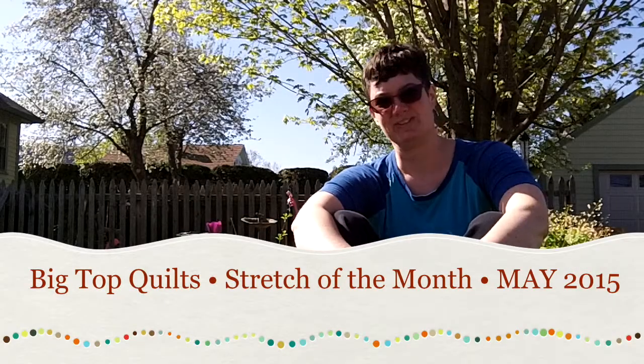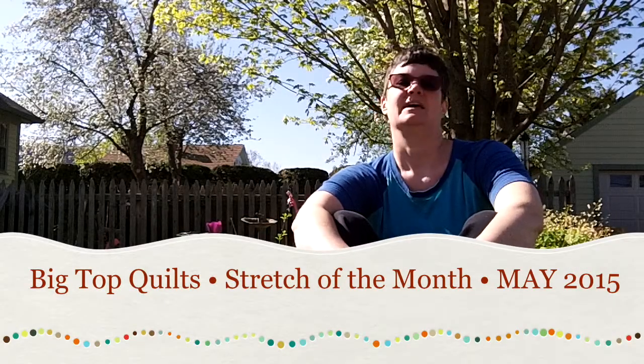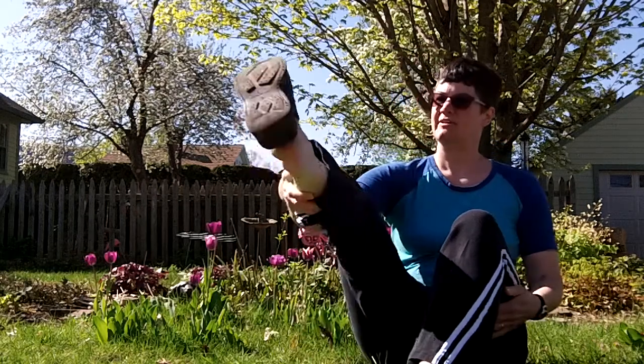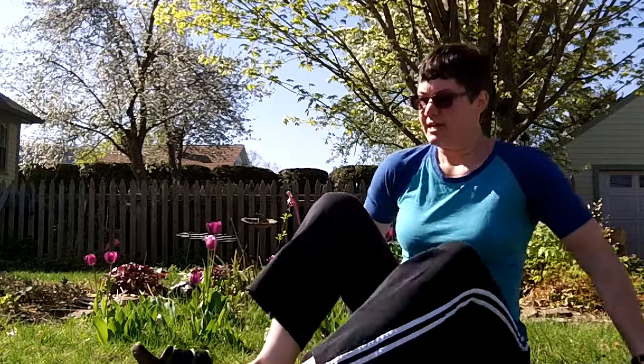Hi, welcome to Big Top Quilts Stretch of the Month. It's May and we are going to be stretching our heels. I'm Audrey Hibonen, the quilter here at Big Top Quilts. When I quilt, I aggravate an injury on my foot. So to counter that, I've been doing this stretch. I do it about a minute at a time.